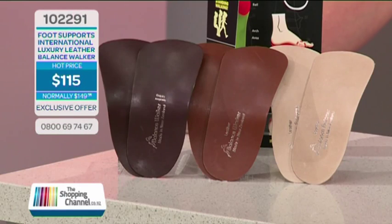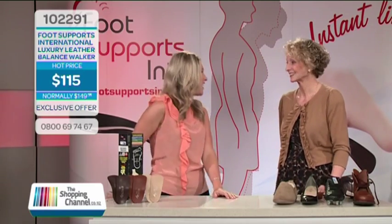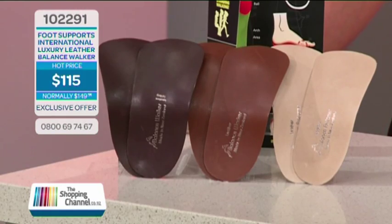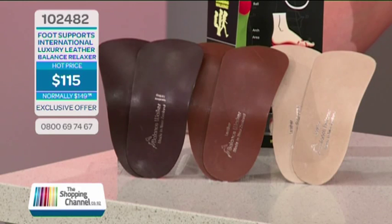Is there anything worse than sore, tired feet? Tired feet ruin not only your balance and your posture, but your beauty too. When your feet are tired and sore, you look miserable. The luxury leather balance products are item number 102291 for the Balance Walker, 102481 for the Balance Worker, and 102482 for the Balance Relaxer. Normally valued at $149.95 a pair, if you call now you can buy one leather balance pair for only $115. Keep watching for our special offers coming up soon.